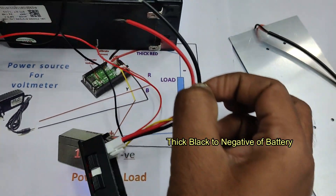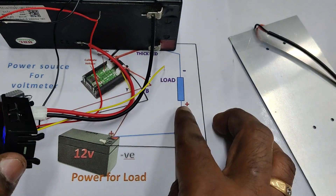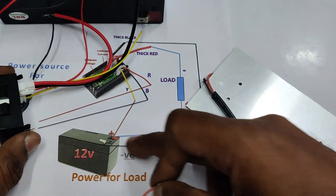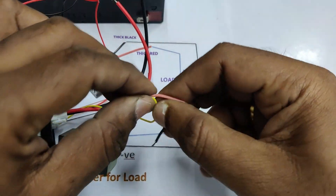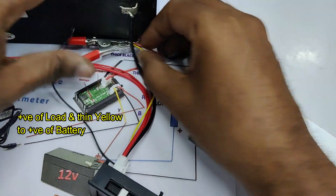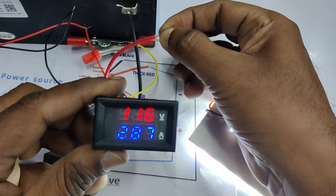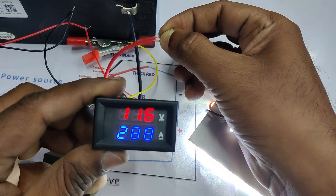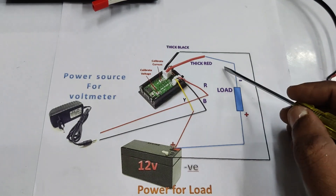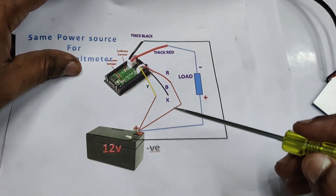Connect the thick black wire to the negative of the 12-volt 7-ampere battery. For the load connection, connect the positive of the load to the positive of the battery, and the negative of the load to the thick red wire — this puts the meter in series. The yellow wire and positive of the load are connected to the positive of the battery. The reading is now around 2.9 amps with a slight drop in voltage to around 11.7 volts.